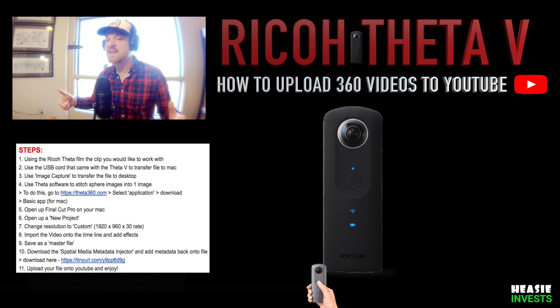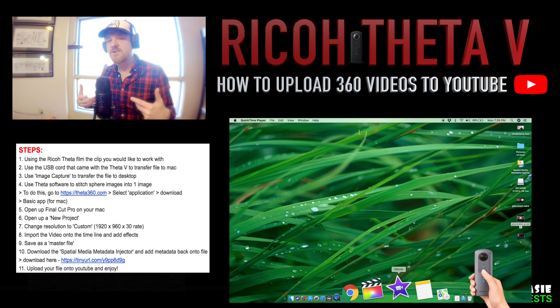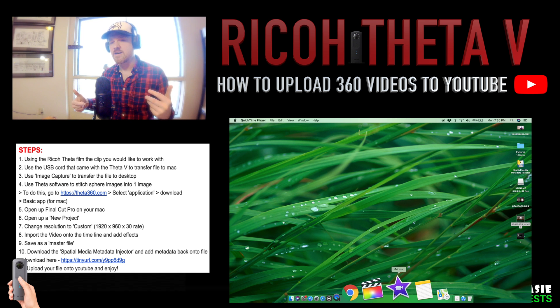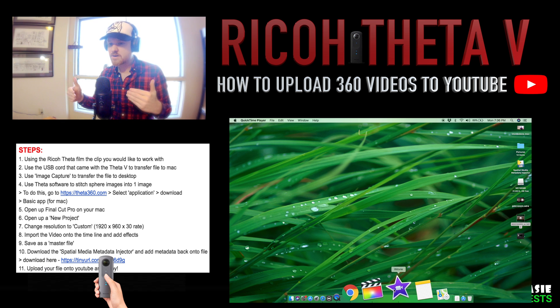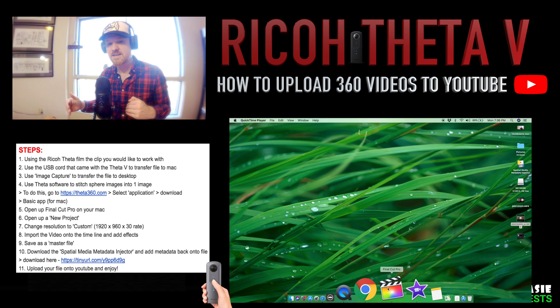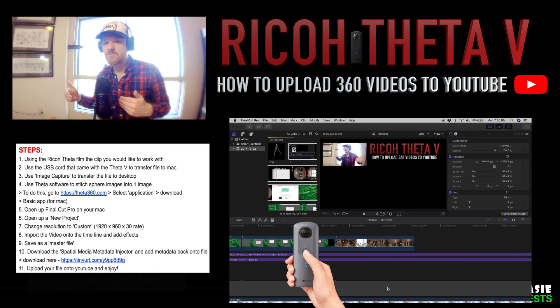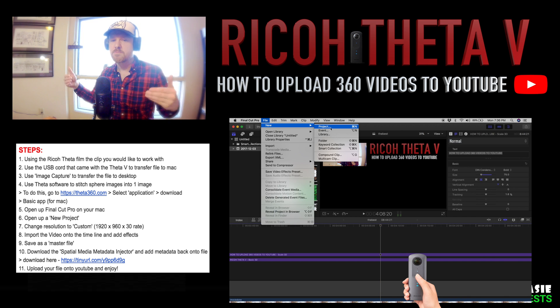We still have a few more steps before uploading to YouTube. It's time to get that 360 video into an editor. Originally I wanted to work with iMovie, but I wasn't able to find the settings to change the resolution, which is very important in making these 360 movies — it's a step you cannot bypass. So I had to upgrade from iMovie to Final Cut Pro just to get my 360 movies working. Let's go ahead and open up a new project.